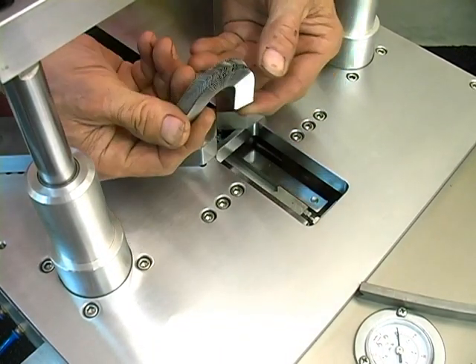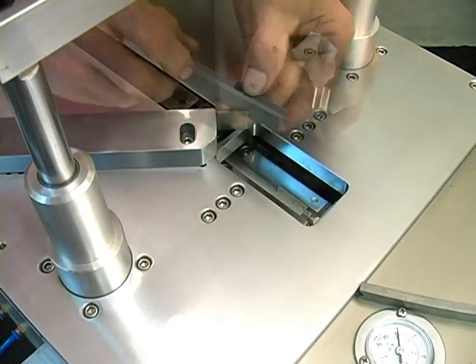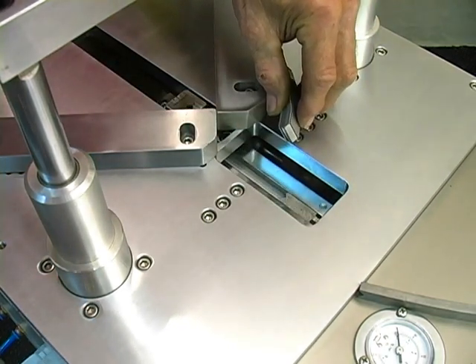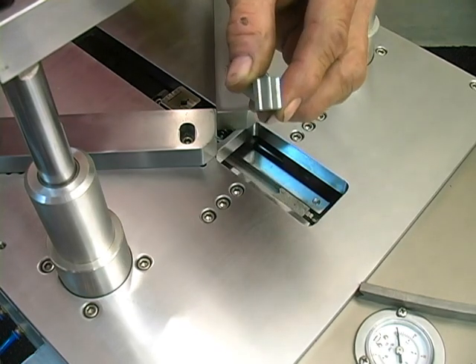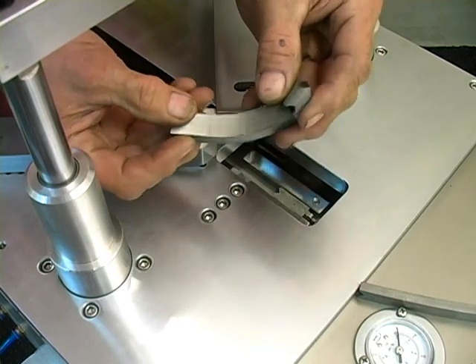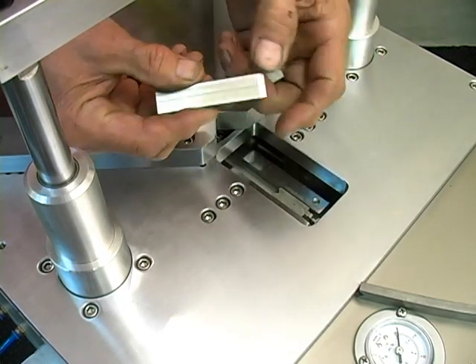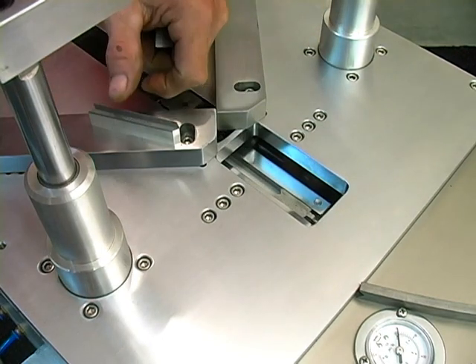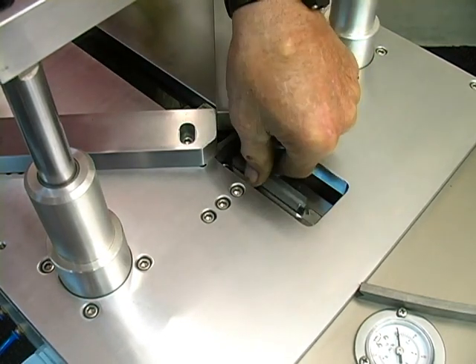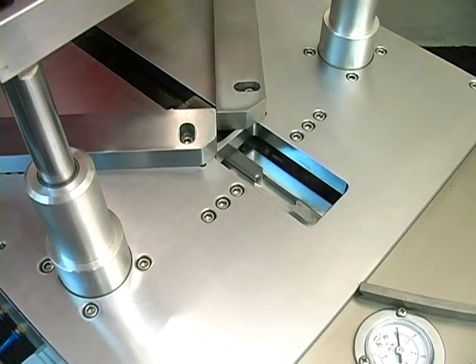Now we will change the V nails from the smaller 7 millimeter size to the 15 millimeter size. When you insert the stick into the machine, notice that the adhesive needs to be at the top of the stick. You can see how the stick flexes. Make sure the pointed end is facing towards the back of the machine. If you break the stick, don't worry — just make sure that you insert that shorter piece in the right direction also.